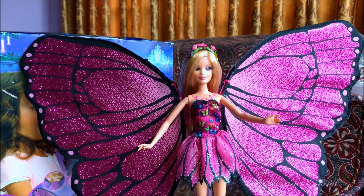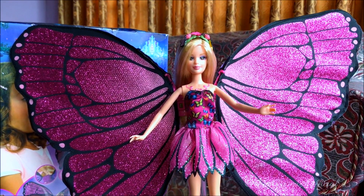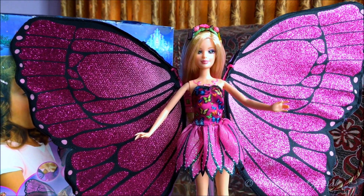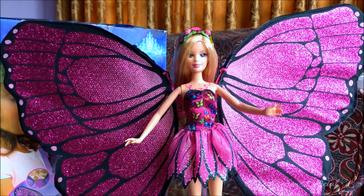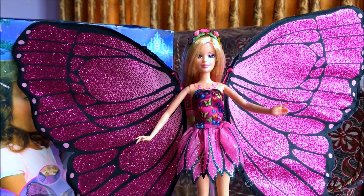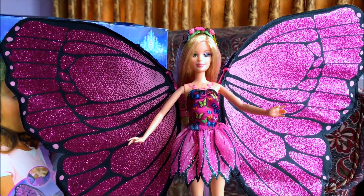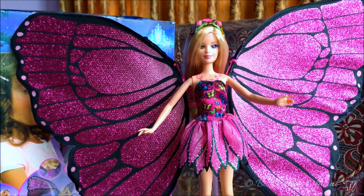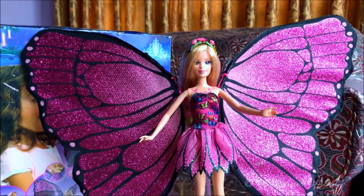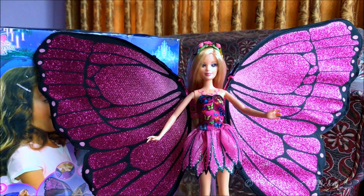It's actually a funny story how I got her — it's not mine, it belongs to one of my friends who is my intern at work. We were talking about my doll reviews and collection, and she mentioned she has a doll with silky, combable hair. I asked what doll it was and she said Mariposa, with the big wings. That's when I asked her to bring it so I could review it. This was a doll I always wanted to buy as a kid but never found in stores.